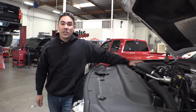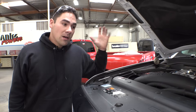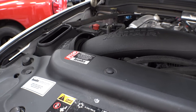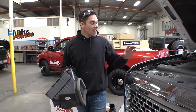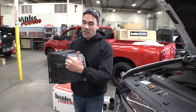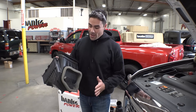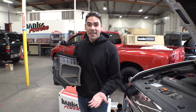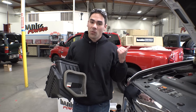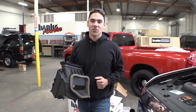Moving over to power point number two — here's the Banks Ram Air intake. This guy adds about 20 horsepower for a total gain of 80. Contrary to popular belief, most of the air is not coming from the hood and down into the air box. In fact, it's coming from underneath the truck, where the stock air box doesn't breathe from, and in the fender well where this huge gap isn't cut out — they only have this little hole. So that's why the Banks intake really shines; it takes advantage of all that extra airflow and brings it into the engine for 20 extra horsepower.